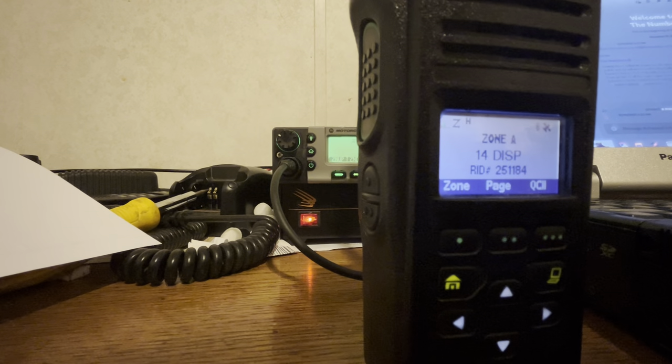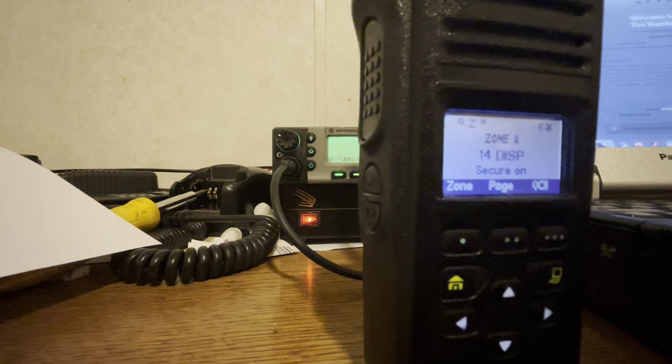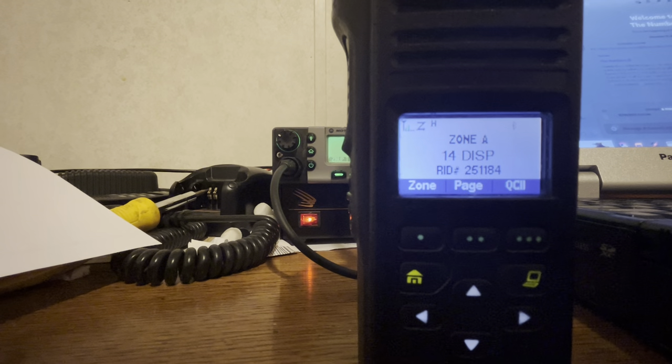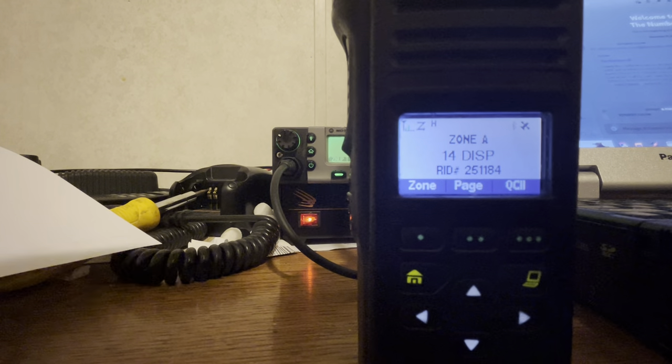This is nice because it has Bluetooth programming, tone signaling — all the cool stuff that the XTS didn't have. Secure toggle, clear, toggle encryption. Interesting thing about this one is your buttons.